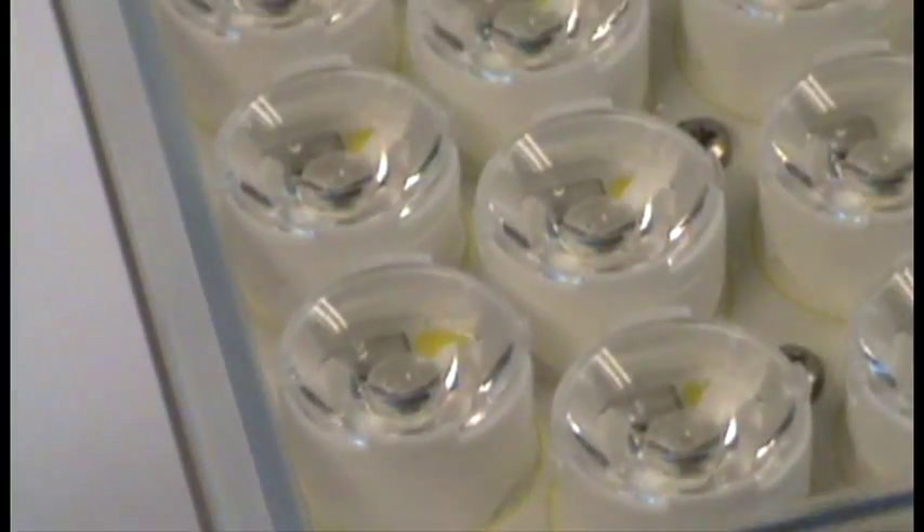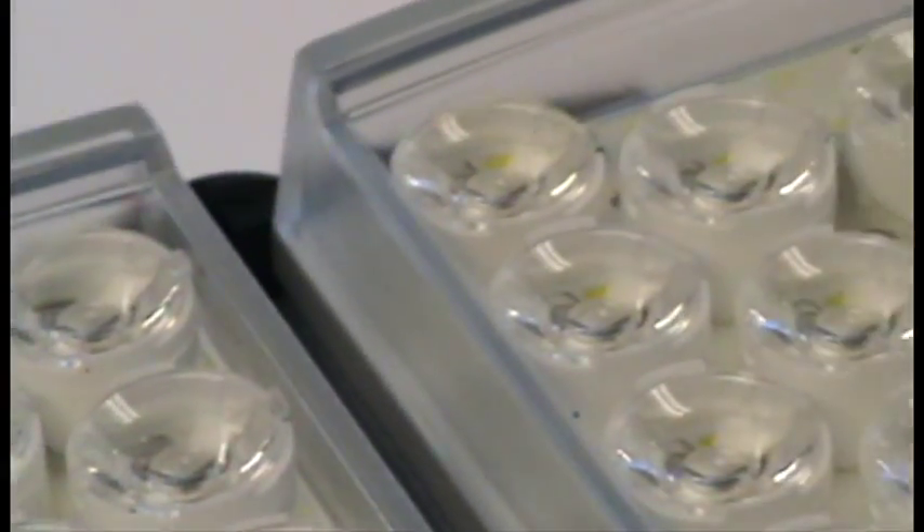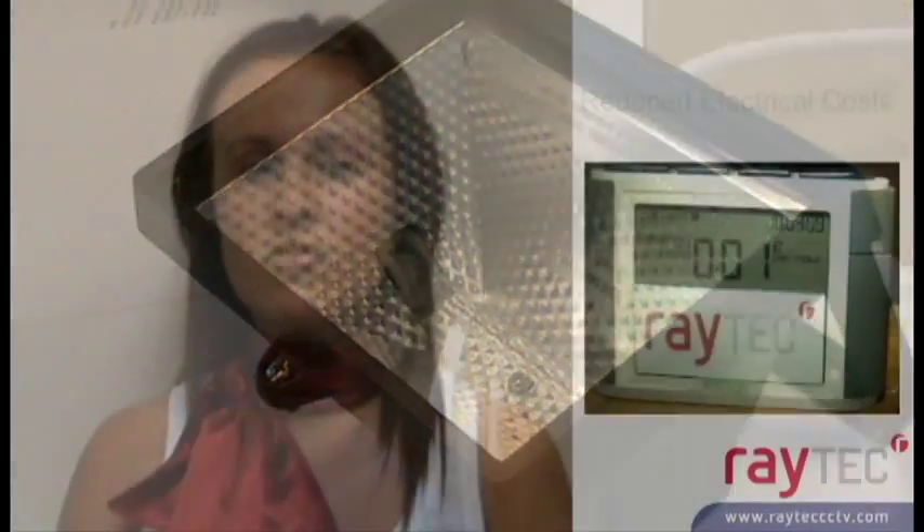As well as improving the performance of CCTV systems, Raylux illuminators can also deliver huge energy and CO2 savings compared to bulb-based illuminators. With zero maintenance, no replacement bulb charges and low energy consumption, switching a single 500 watt bulb to a Raylux 200 white light illuminator can save end users up to £386 per year.